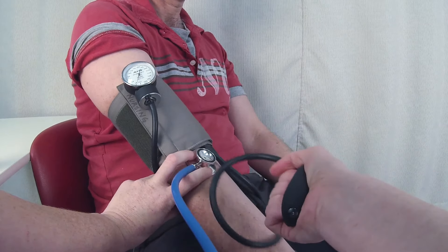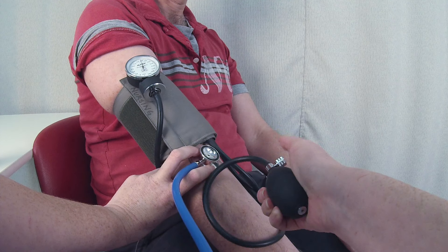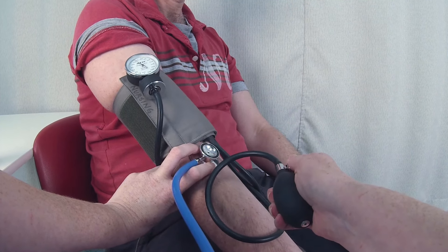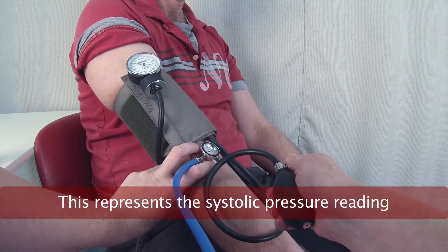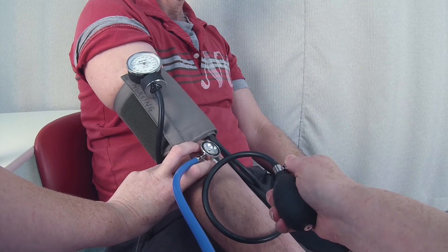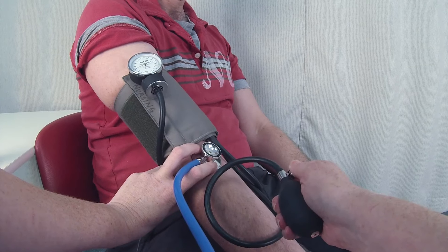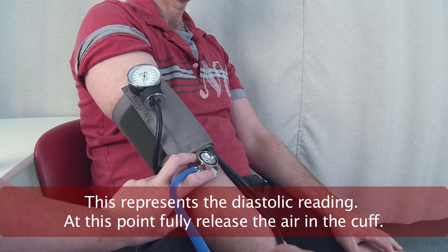I now inflate the cuff until the pressure is approximately 30 mmHg above the initial systolic reading. I slowly release the pressure in the cuff while noting the point at which I hear the first pulse sound. I continue to deflate the cuff and note the point where the pulse sound ceases.